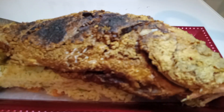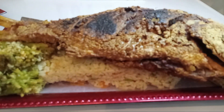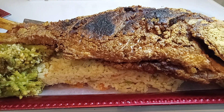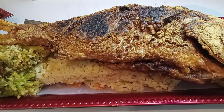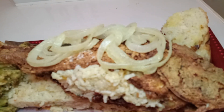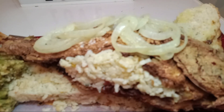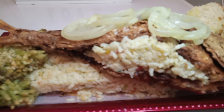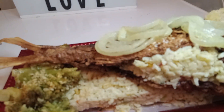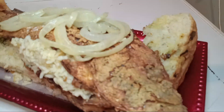Okay everybody, now that we've placed our red snapper down, let's go ahead and stuff it. This is our stuffed teriyaki red snapper along with our butter garlic broccoli, sautéed onions, and some green onion bread.